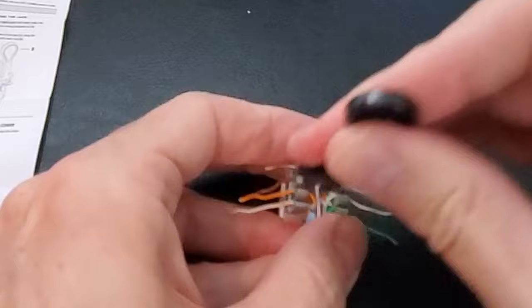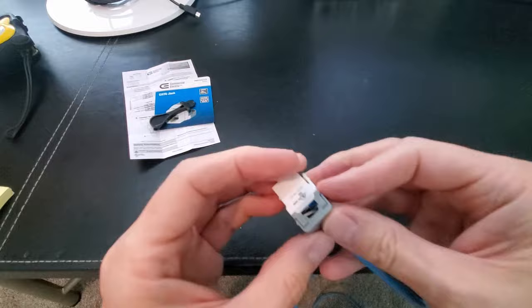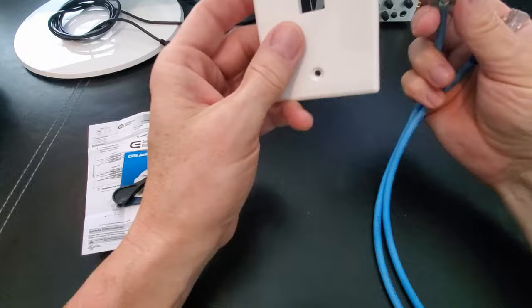Next, trim off any excess wire and add the wire cover. Looks good — we're ready to go. Now insert the Cat6 wall jack into the wall plate.